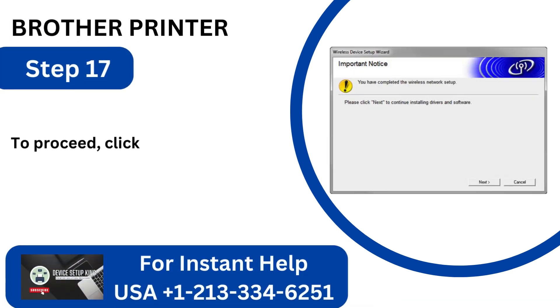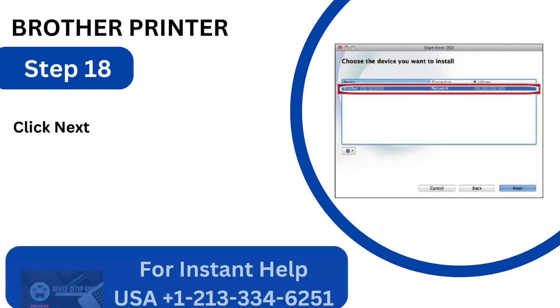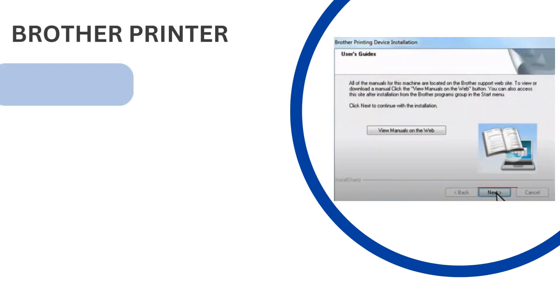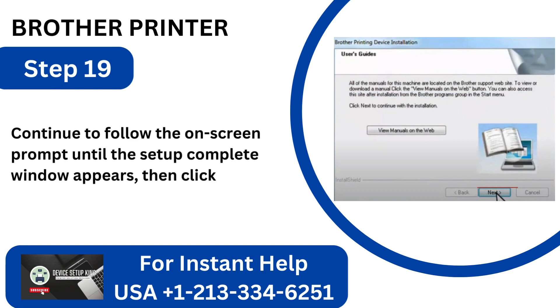Step 17: To proceed, click the Next button in the Important Notice window. Step 18: Click Next after choosing your Brother printer and confirming that it is configured by Note Name Box. Step 19: Continue to follow the on-screen prompts until the Setup Complete window appears, then click Finish.